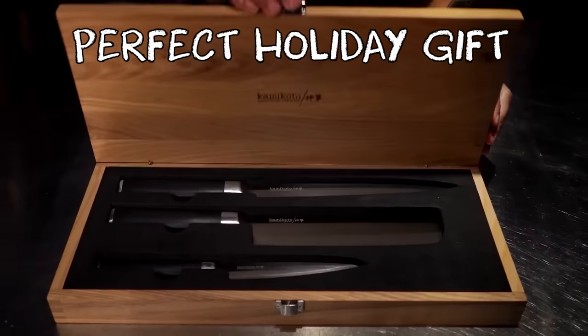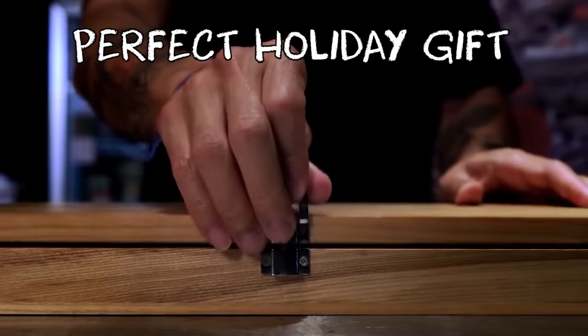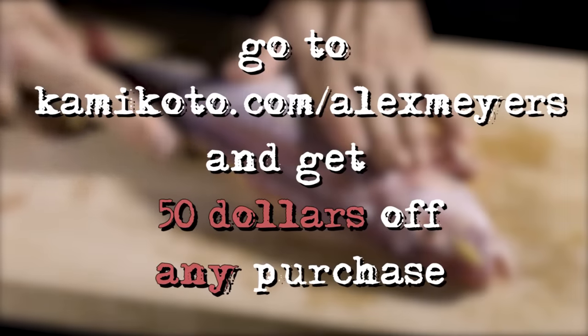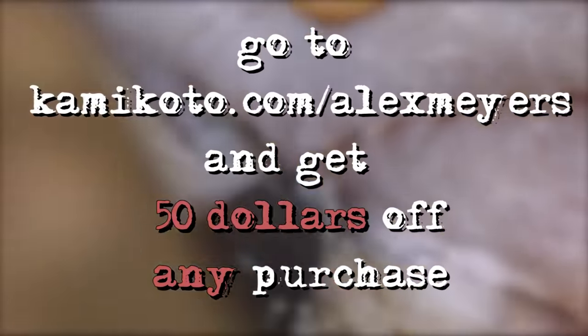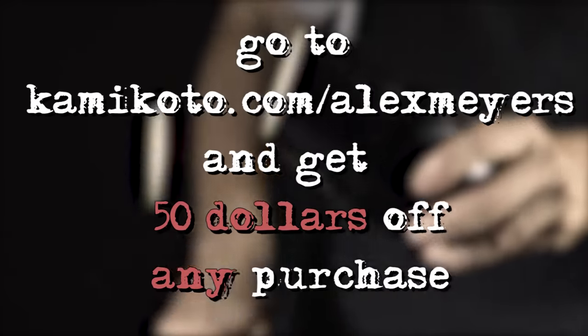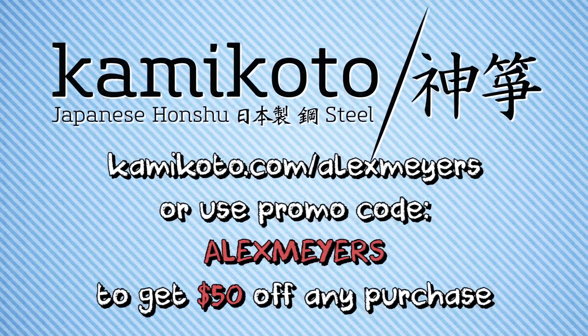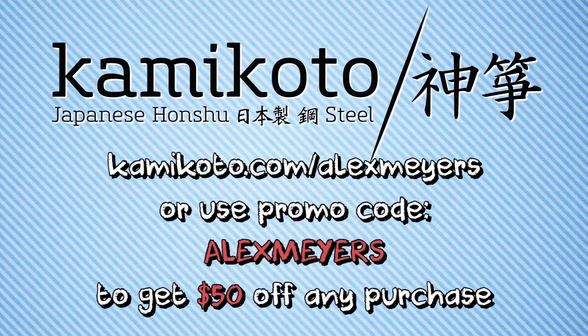And also, with the holidays coming up, this box makes a great gift for anyone who cooks, which is most people. So click my link down below or go to Kamikoto.com/AlexMyers and you get $50 off any purchase you make, on top of whatever other special offers they've got going on right now. Kamikoto.com/AlexMyers or just use my promo code AlexMyers, all one word, and get yourself some of the best knives in the world. Okay, back to the show.